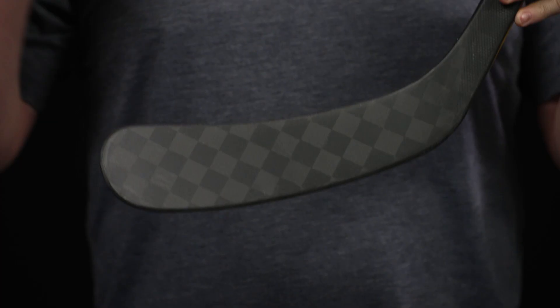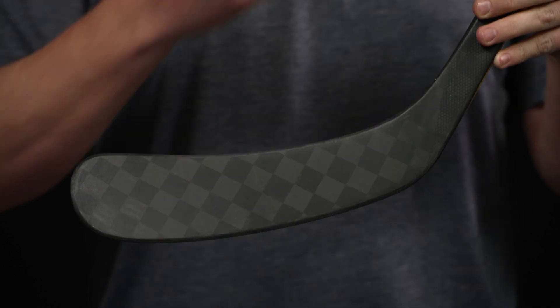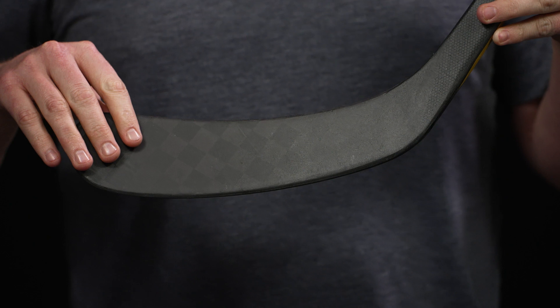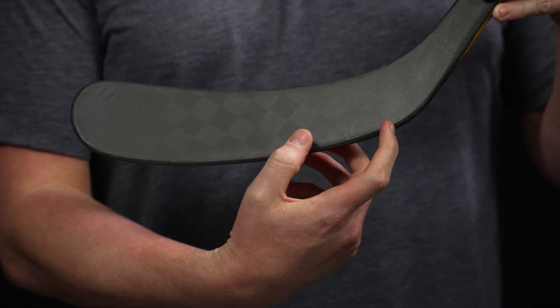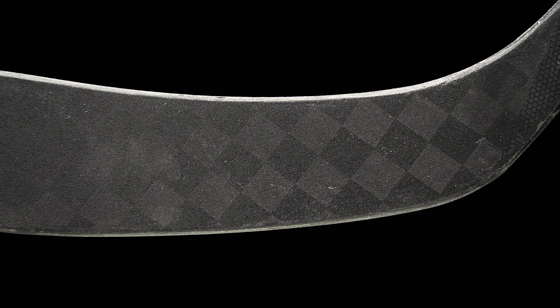Into the blade, we have their TRT or Tri-Rib Technology, and it's such a big change in this PX compared to previous generations including the current Catalyst 9X stick. We now have three ribs that run heel to toe — one really reinforcing the heel. Through many studies on their own sticks, they're seeing a big breakage point there.